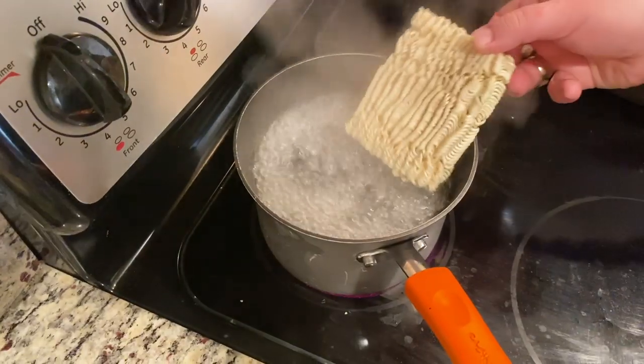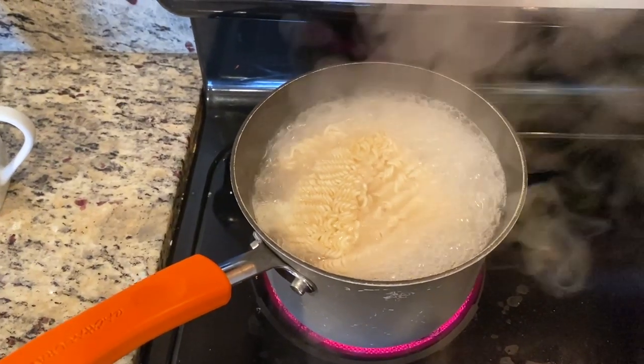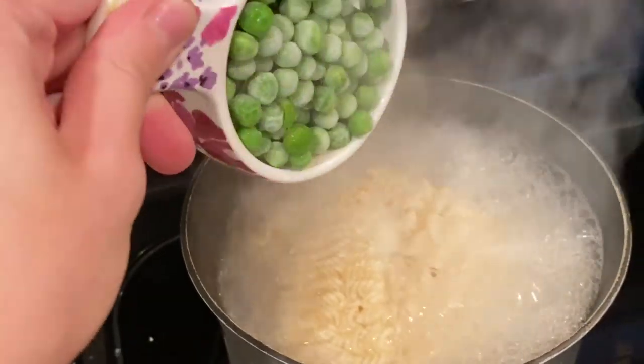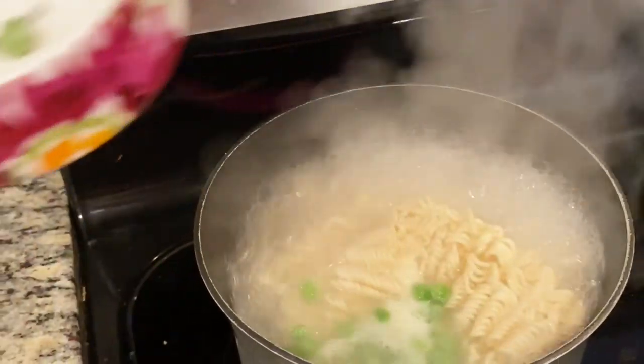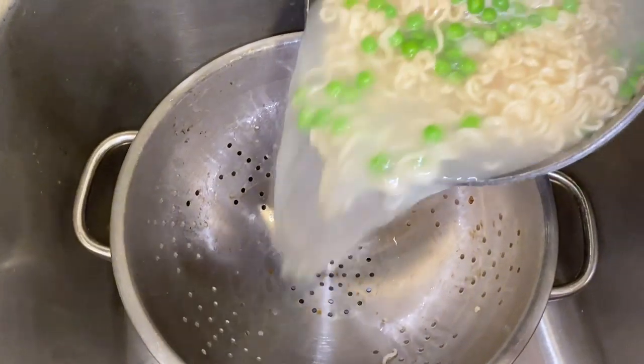Meanwhile, cook two packages of ramen noodles in a saucepan according to the directions — no need to use the flavor packets. Add in half a cup of frozen peas in the last minute of cooking. Reserve half a cup of that cooking water, then drain.